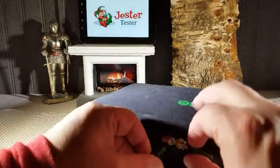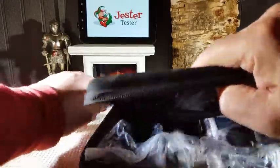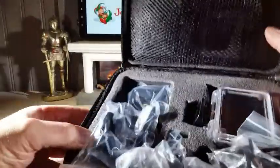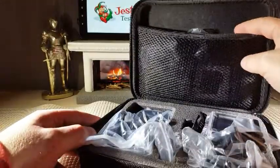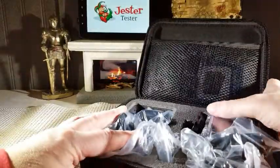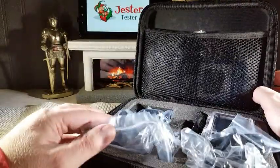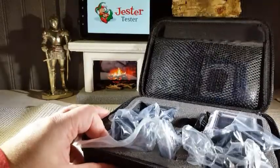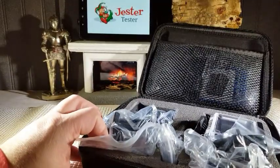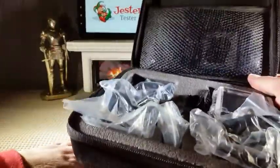We'll open it up. Like I said, the case alone — if you look at the thickness of this case and the way it's made — you have your netting in the back to hold all your items, and the foam, the thickness of the foam, everything. It's just great. I like it a lot. I'm going to move through this review kind of quick because there's a lot to get in in a short period of time, so bear with me guys.